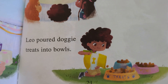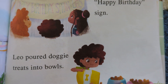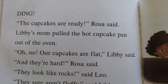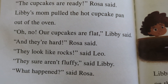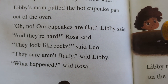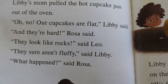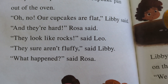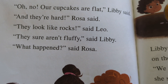Libby poured doggie treats into bowls. Leo poured doggie treats into bowls. 'The cupcakes are ready,' Rosa said. Libby's mom pulled the hot cupcake pan out of the oven. 'Oh, no. The cupcakes are flat,' Libby said. 'And they're hard,' Rosa said. 'They look like rocks,' said Leo. 'They sure aren't fluffy,' said Libby. 'What happened?' said Rosa.